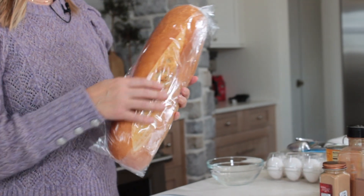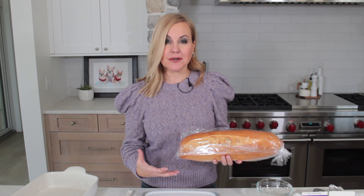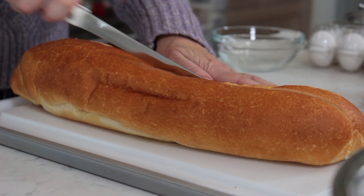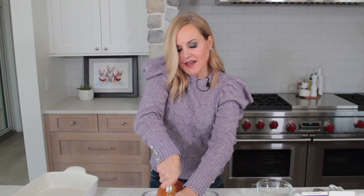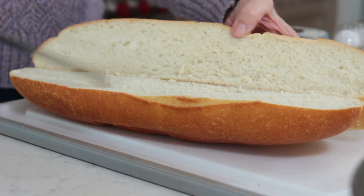I want you guys to go out and get yourself a nice squishy loaf of French bread — nothing super crusty. We want the custard we're going to make to kind of get soaked in pretty quickly. So I found this 20-ounce squishy — I call it squishy — French bread, and we're just going to cube it up and put it in our large bowl. When I'm making bread pudding I kind of like my cubes of bread to be all different kinds of shapes and sizes. I don't like it to be so uniform.